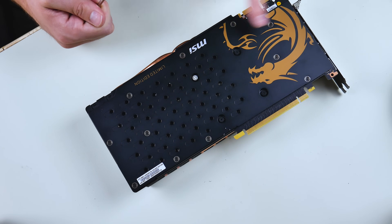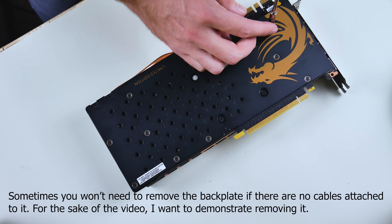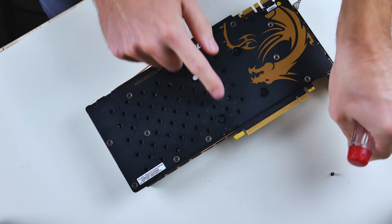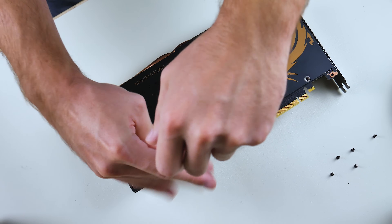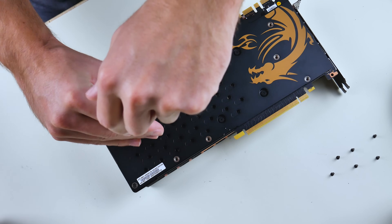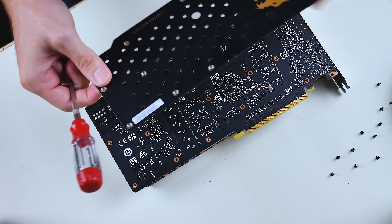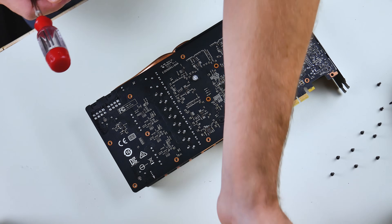Not every GPU has a back plate, but we'll be taking this one off in case yours does. All you have to do is literally unscrew these — it's not hard at all. These are all the same screws, and it also helps to have a magnetic tip on your screwdriver. Just make sure you know where those screws go. Now we can take the back plate off — that's pretty simple, no other components attached to it.